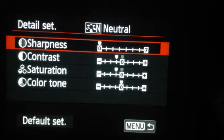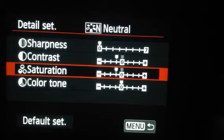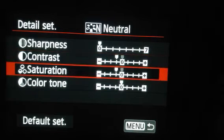For my sharpness, that's zero. For my contrast, I reduce one. For my saturation, I reduce one. And for my color tone, it's balanced. Okay, what's the purpose of doing this?